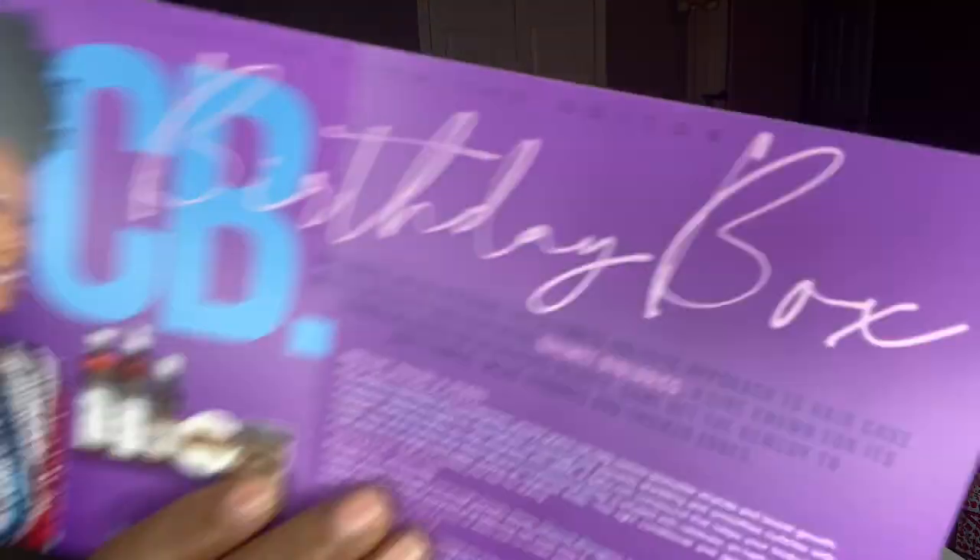I hope I'm not butchering the names. It is Quimet Biologics — let's go with Quimet Biologics. I'll hold it up so you can see. This box is all about the ultimate holistic approach to hair care.